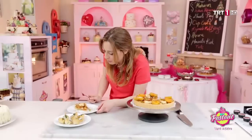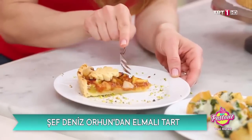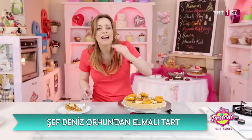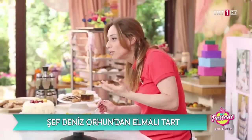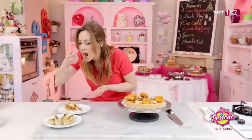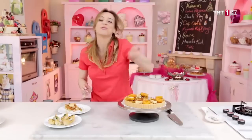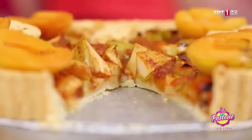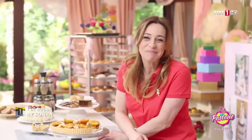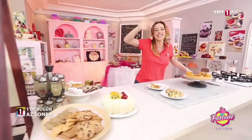Bakalım lezzeti nasıl olmuş. Bu tartımızın çok sert olmasını engelliyor; çok sert çok makbul değildir, altının ıslakımsı olmasını da istemeyiz. Gerçekten çok güzel. Lütfen tariflerimizi deneyin, ondan sonra da sosyal medyadan konuşalım. Tatlı tuzlu tariflerin yeni rotası pastane — anahtarı bize, kalbi sizin evde. Hoşçakalın.